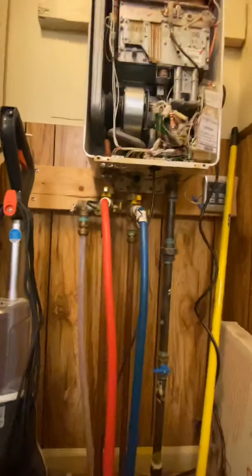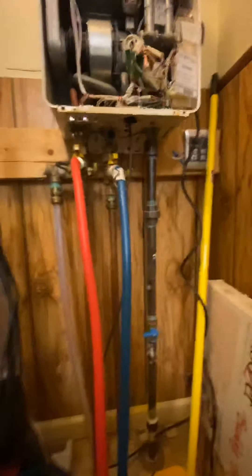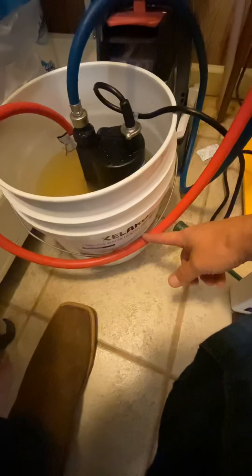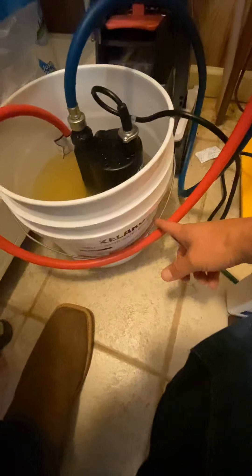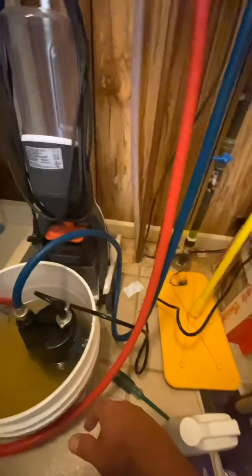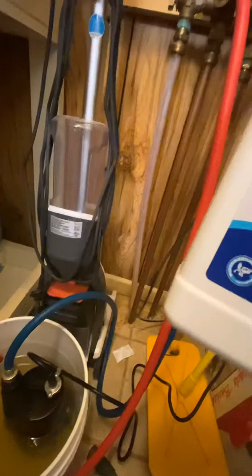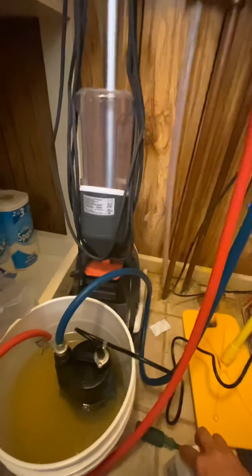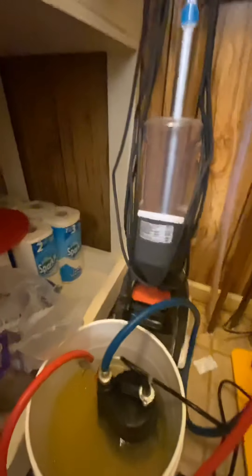That is all there is to descaling your tankless water heater. This is a little Calaro tankless water heater descaler kit — I bought it on Amazon, it's about $150. This is what we've used for years. This bottle of solution, they say you use the whole thing to a gallon of water, but honestly you can get a couple of flushes out of one bottle. And when this bottle runs out, you can use vinegar — it'll work just the same.